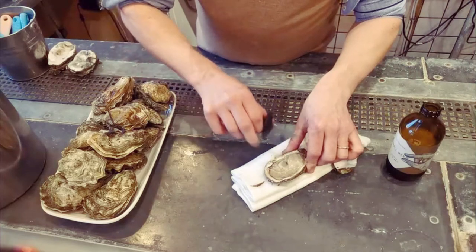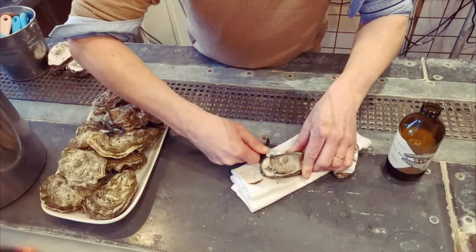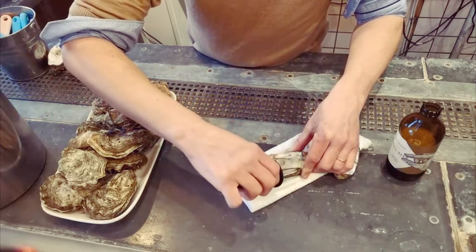Find the second muscle — it's just here, it's a hard bit of muscle. Pull your knife, make your way through it and your oyster is completely free.